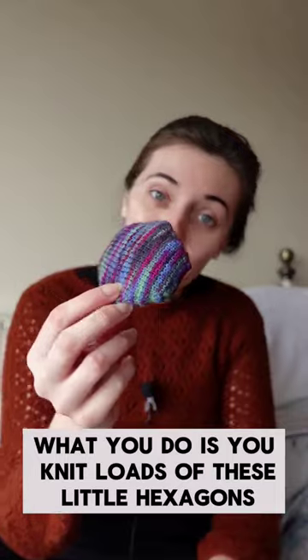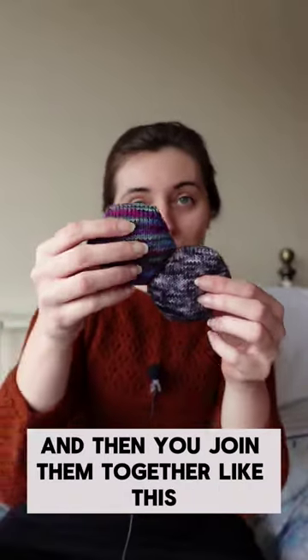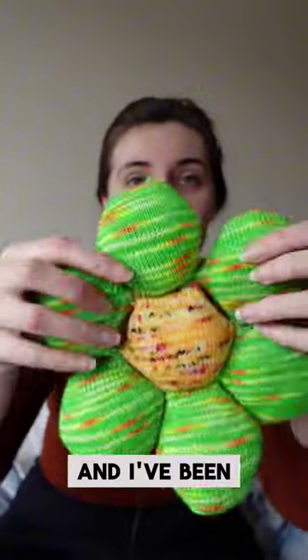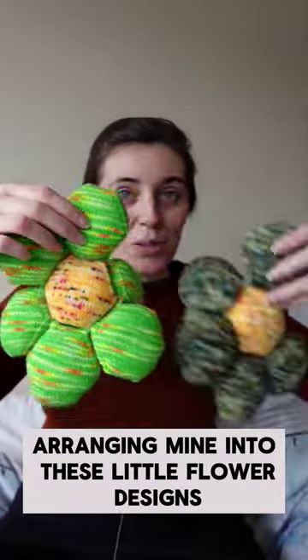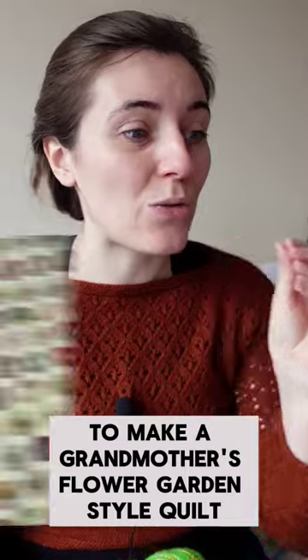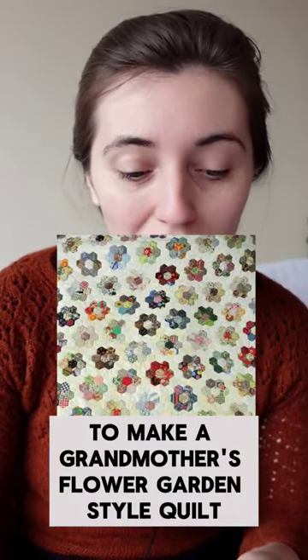Essentially what you do is you knit loads of these little hexagons and then you join them together like this. You simply tie them together at the corner, and I've been arranging mine into these little flower designs. It's my aim to make a grandmother's flower garden style quilt.